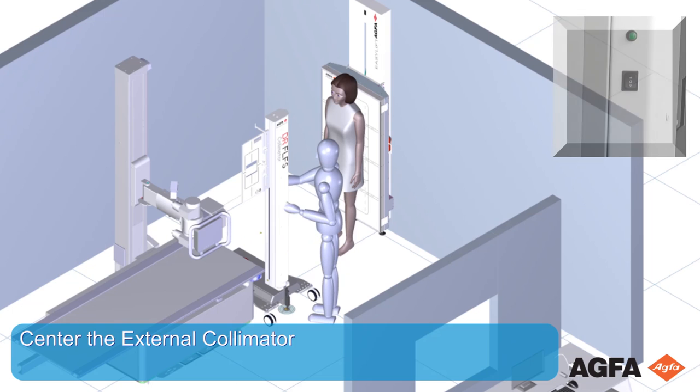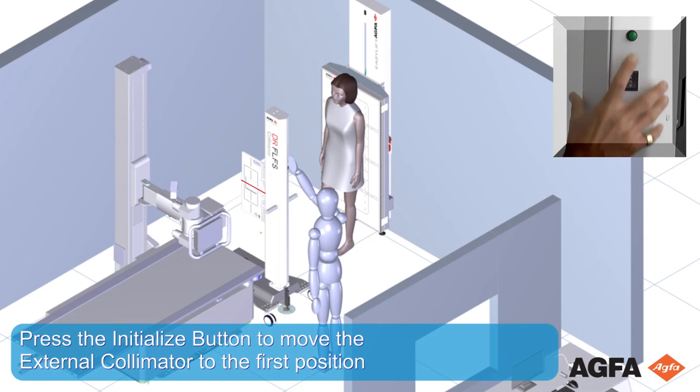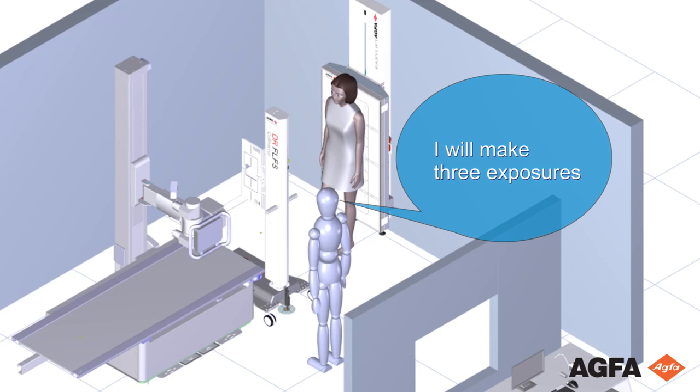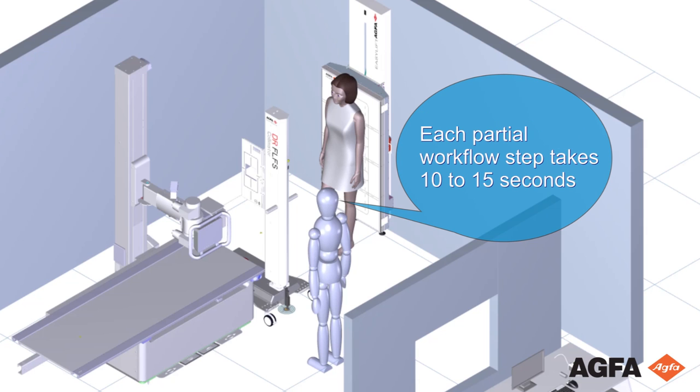Center the external collimator. Press the Initialize button to move the external collimator to the first position. Inform the patient about the number of exposures — normal breathing, but no movement until the last exposure is finished. Each partial workflow step takes about 10 to 15 seconds.